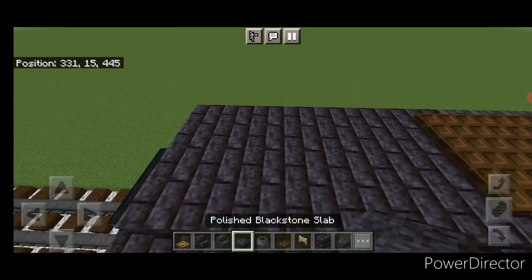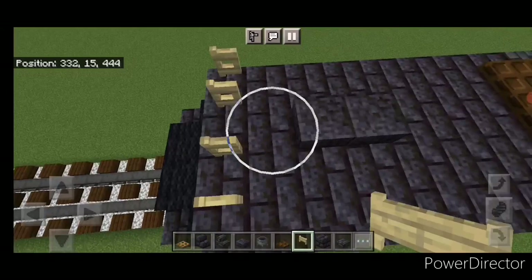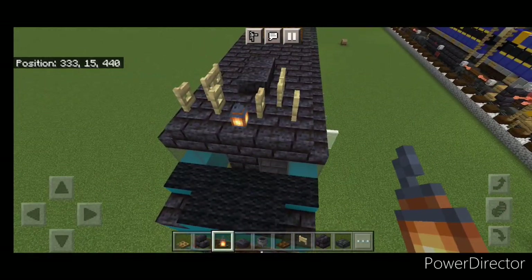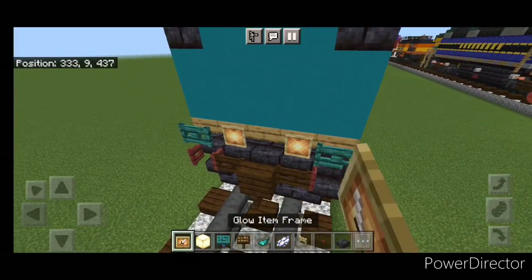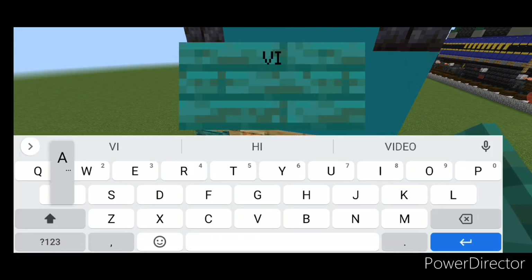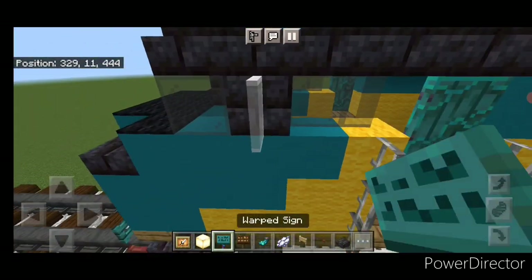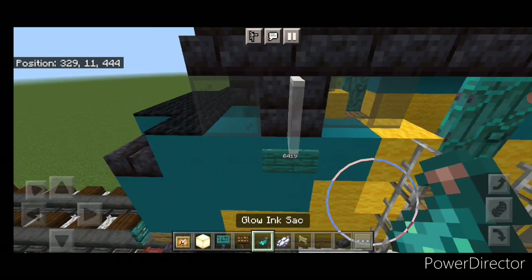Come above the cab — put two polished blackstone slabs in the middle. On each front corner, open a fence gate and a sideways fence gate behind each one. Put a lantern in the center. Come down on the front and put a glow item frame with a frog light on each headlight position. Above that in the middle, do a warp sign and type VIA, hit it with white dye and a glow ink sack. On the right-hand side, a mangrove button. Then on the side of the cab, put a warp sign with the number 6419 and hit it with white dye and a glow ink sack.